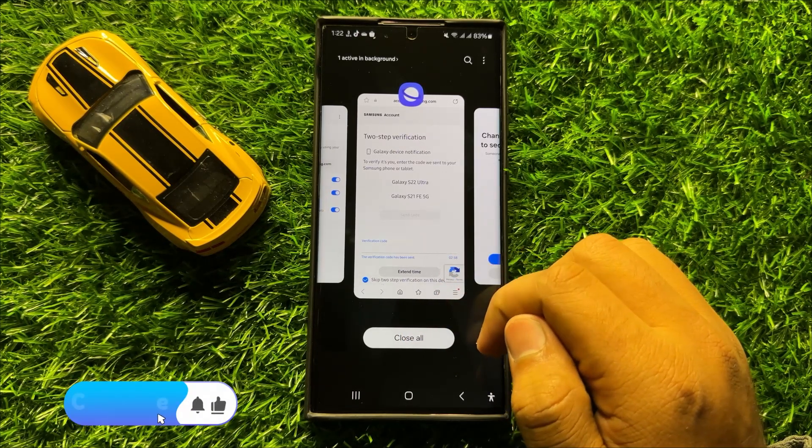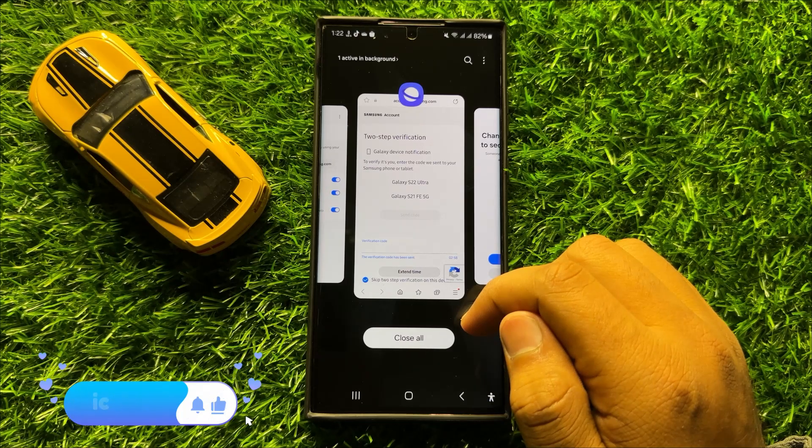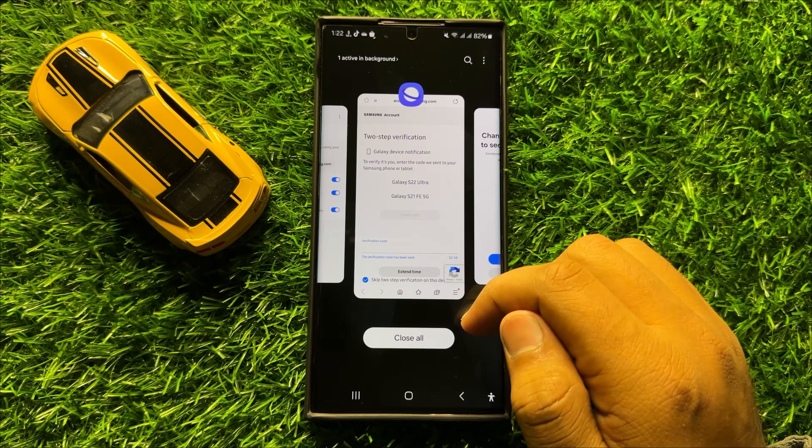So that's how you can remotely erase data with Samsung SmartThings Find on Samsung Galaxy S24 Ultra. I hope you liked the video. Thanks for watching.